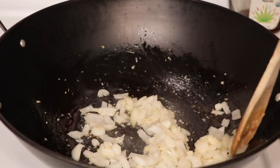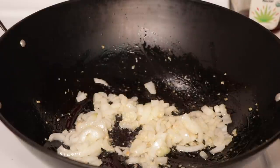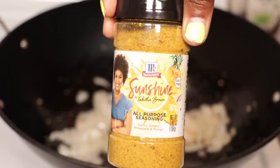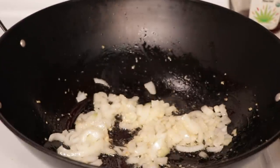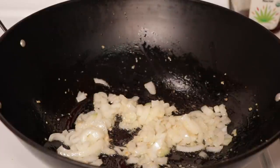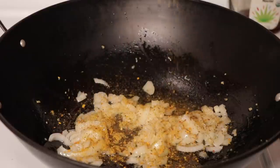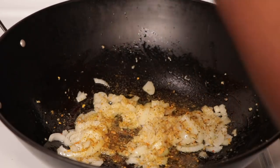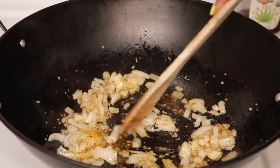Now that our onions have cooked down and are nice and translucent, we're going to go ahead and season it up a bit. Today we're using something special — we're adding a little sunshine to our dish. Tabata Brown came out with a new seasoning by McCormick called her Sunshine All-Purpose Seasoning, which is salt-free so you can add as much as you like. We'll also add a little bit of salt and black pepper, but go easy since we're adding soy sauce and other things with sodium later.